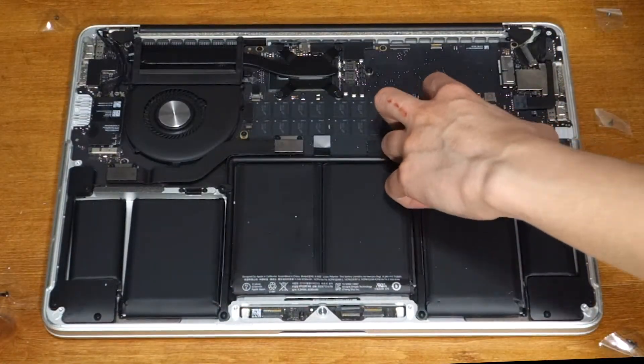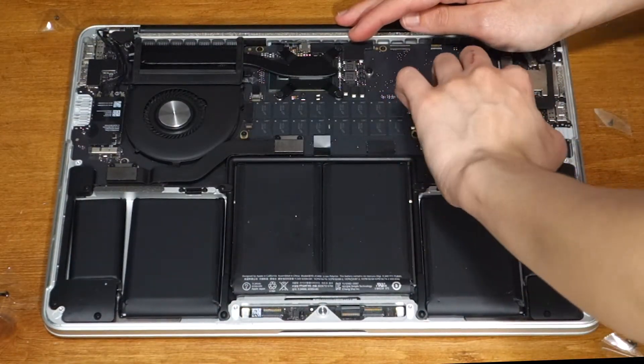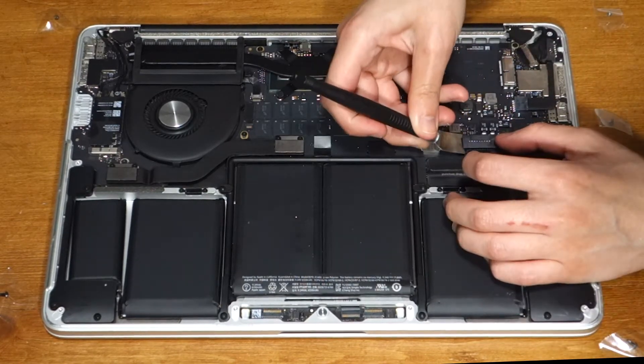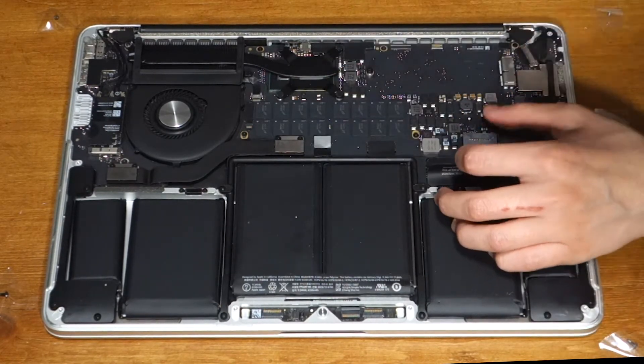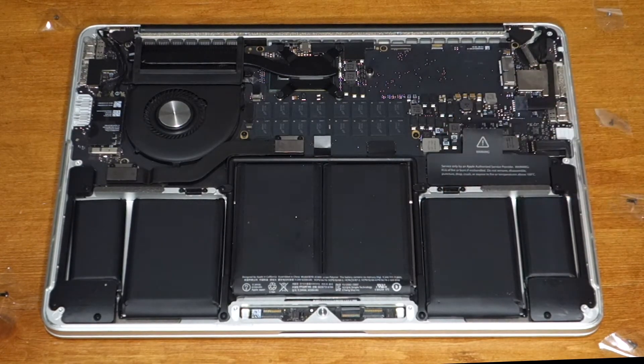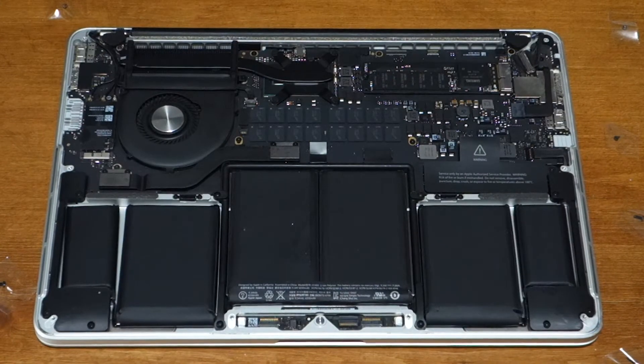Before you do any work, you always have to disconnect the battery. So gently lift up the plastic cover. Then use a flat-headed tool like a spudger to lift up the battery connector, not the socket, and push it out of the way so it doesn't hit its socket.